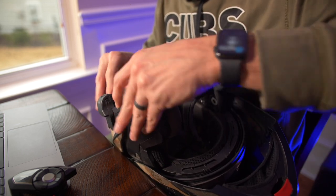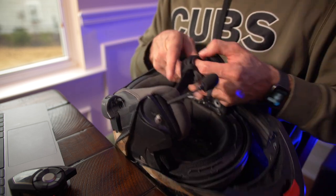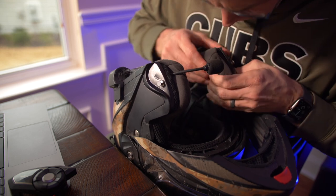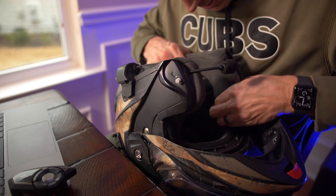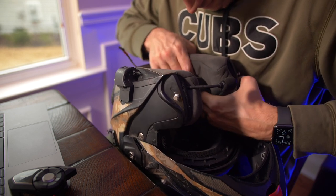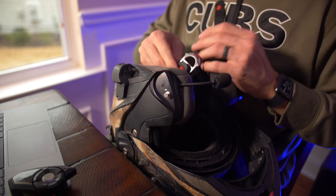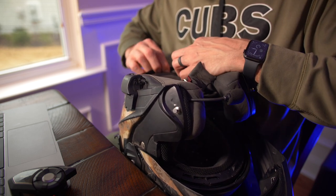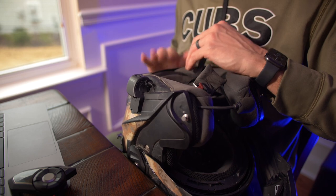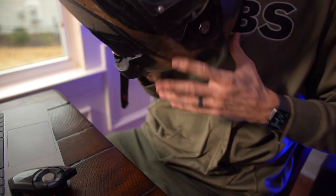There we go — three back in, everything looks good there. Roll back in. I'll do a little bit better job stuffing the cords — we'll worry about that in the future. Speakers are in. Speakers were installed, firmware's been updated.